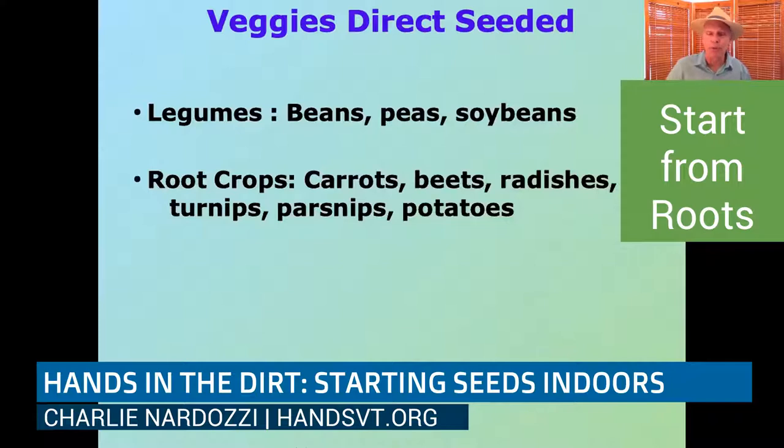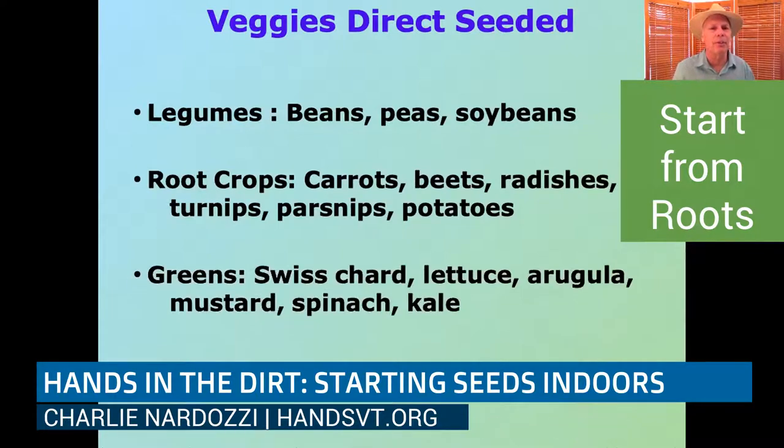You can do all the root crops directly sown in the ground — and in fact, you probably want to do these directly sown: carrots, beets, radishes, turnips, parsnips, and potatoes. All of these either are started from seed or from little spud potatoes, and they don't transplant that well. With root crops, you might find beets as a transplant, but mostly you have to direct sow them.